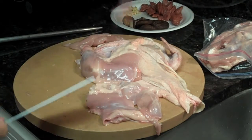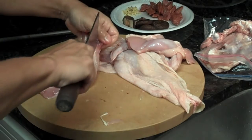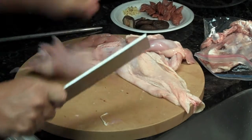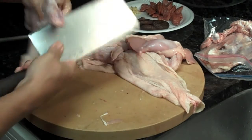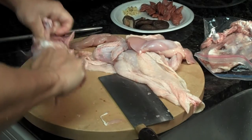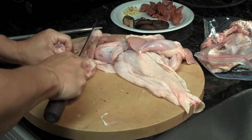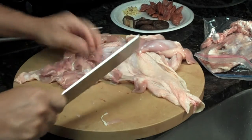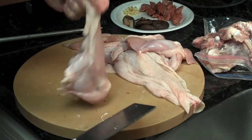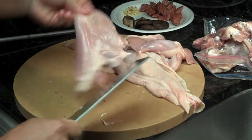Now I'm going to show you how, when you have experience, how quickly you can do it. Actually in a restaurant you can do one whole chicken in less than a minute, because if you have a whole case of chickens you have to work fast. There's the other bone. You can trim this up and take off the fat and discard the fat — less fat to clog up your arteries.